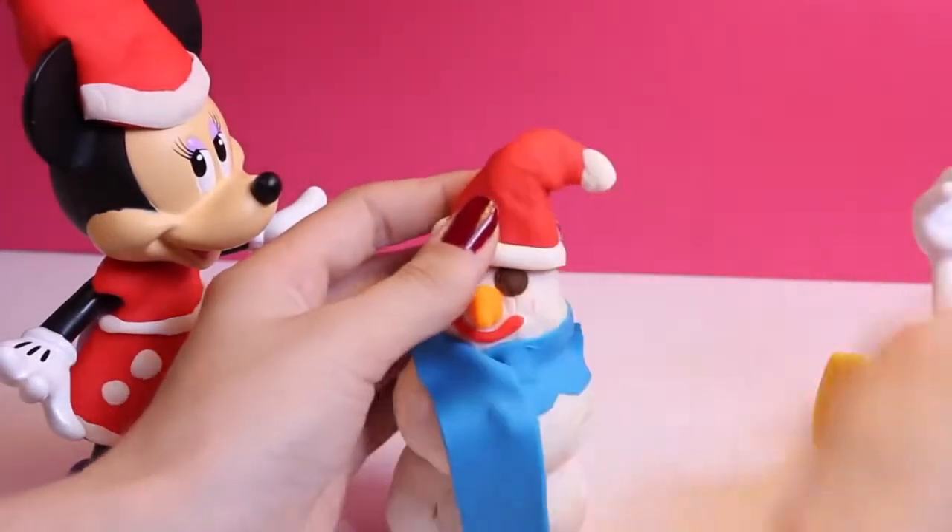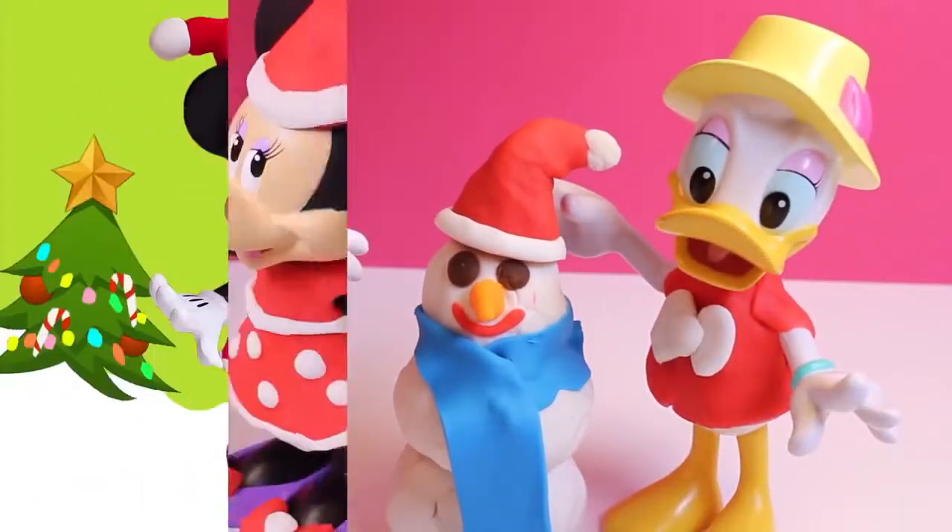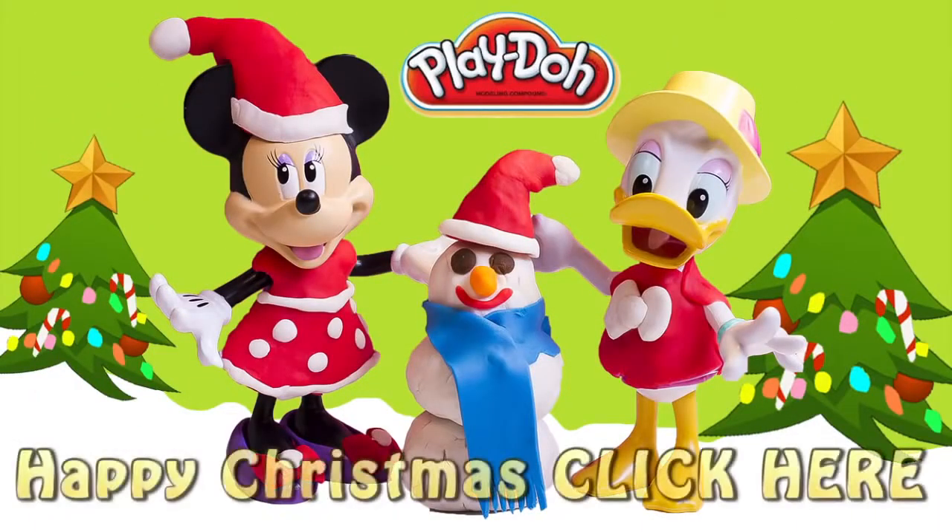Oh sorry, Daisy! And there we go. Well, that is how I dressed up my Minnie Mouse and Daisy Duck for Christmas, and we made a snowman! If you want to see me spruce up more of my toys for Christmas, you can click on the link or just stay on our channel, Toys and Funny Kids, to see my other videos and keep playing with me. Thank you so much and Merry Christmas!